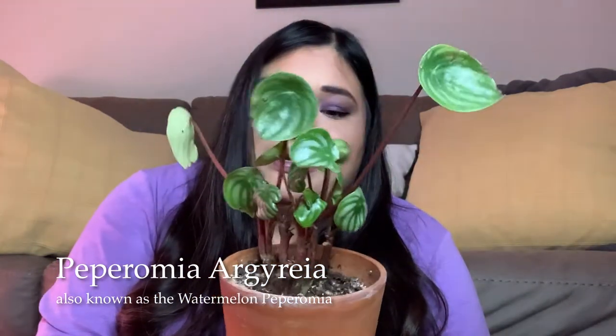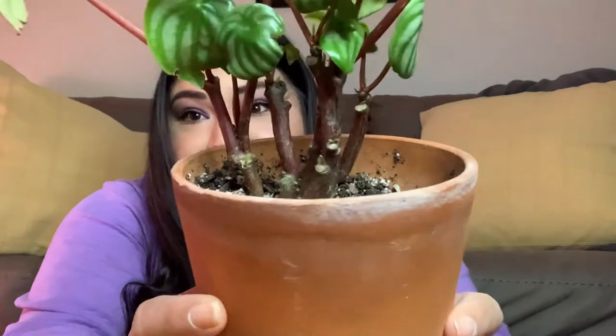Next I'm going to share my watermelon peperomia. It's looking pretty sad right now, and I think it's because when I moved we had a really bad draft in the living room and it was just getting too cold. But if you see way deep in there, it's starting to push out new growth, so I think it's finally starting to adapt to the environment. I'm also not letting it get that cold anymore. Pretty much all the old leaves have fallen off or been trimmed, and pretty much all of this here in the middle is new growth. I like to keep my peperomias in terracotta because they are very susceptible to overwatering and getting root rot, and the terracotta helps wick out that extra water.